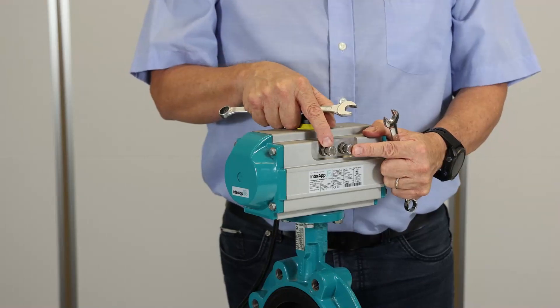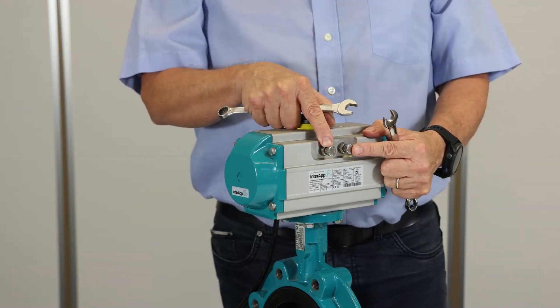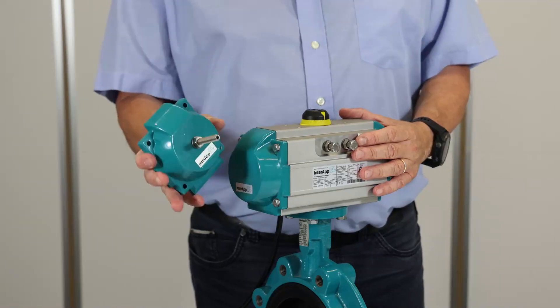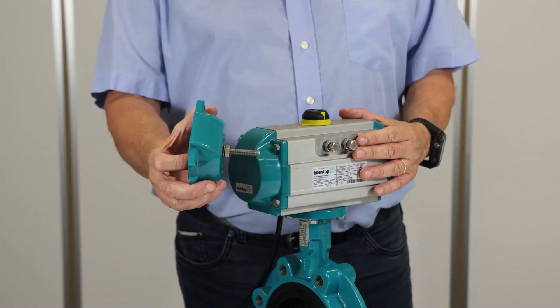To adjust correctly the stroke limit screws, please consult the installation manual of the Ear Motion. If you need to adjust a wider range of opening angle, you need to use these handcaps with special stroke limit screws.